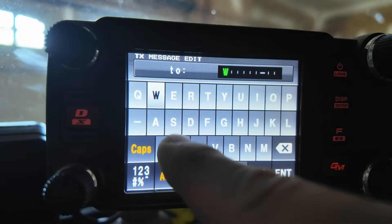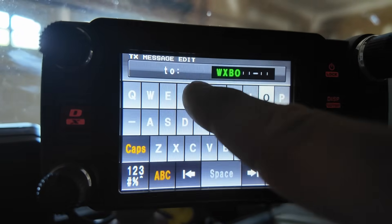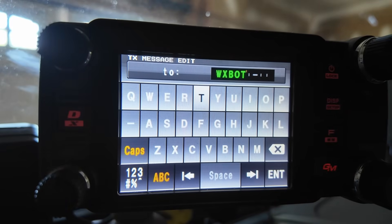The radio that came closest to giving us a good user interface was the Yaesu FTM 400. Unfortunately, they went three steps backwards when they created the FTM 500, giving us the screen size of an HT and that goofy keyboard that they refused to fix with a firmware update.